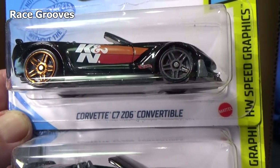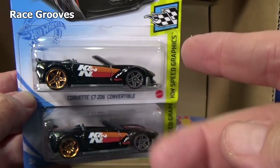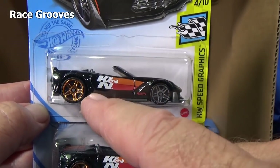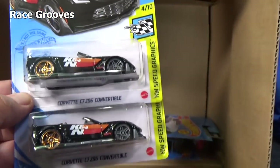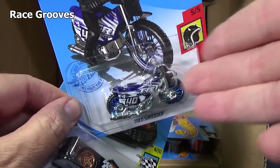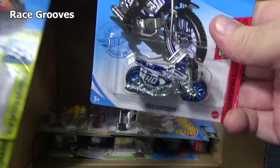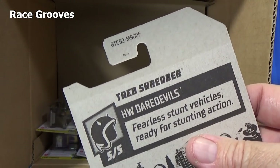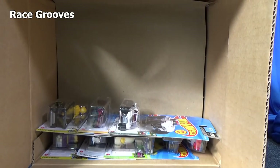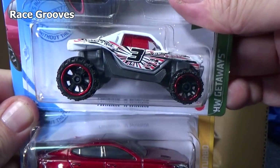Corvette C7 Z06 convertible, two samples. By the way, this was a Super Treasure Hunt last month — the Super Treasure Hunt is a special color of a regular car, so it was this car but with Spectra Flame Black and special tires. The Basic Treasure Hunt I showed you won't have another color — it's that model, that's it. You don't have to look for a special color. For the F case you're looking for the Tread Shredder motorcycle. And it's only one color. Twin In and Win In — we already looked at that one.